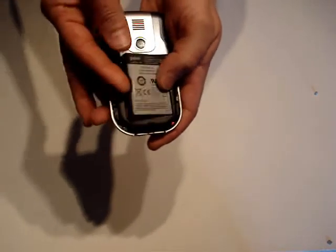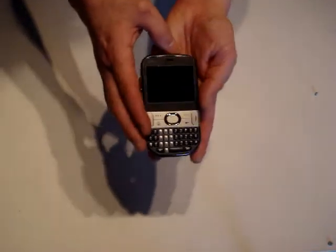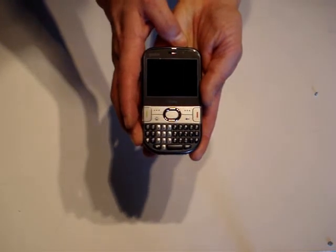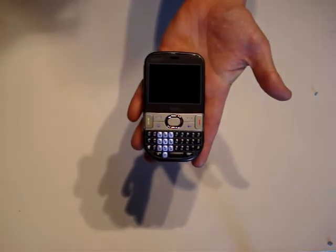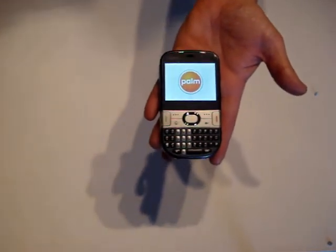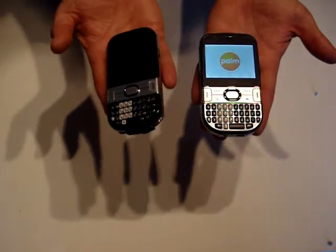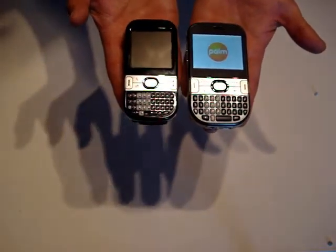Popping the battery onto the device and replacing the back cover, switching it on you can see the keyboard lights spring to life and the screen shows the Palm logo as it starts up. While it is starting up, here is a size comparison with the Palm Centro candy bar phone.